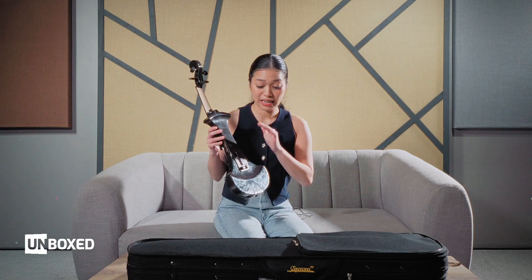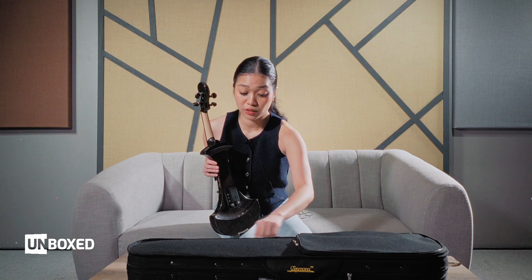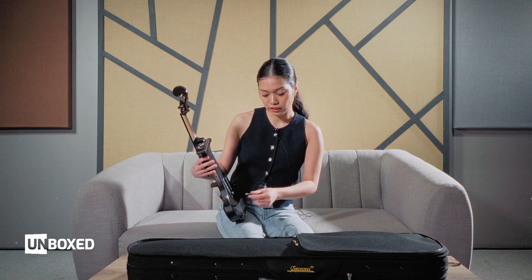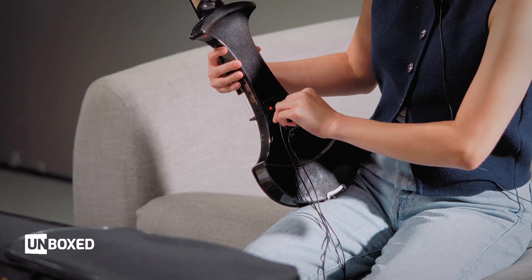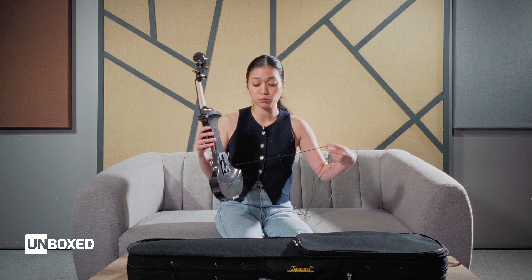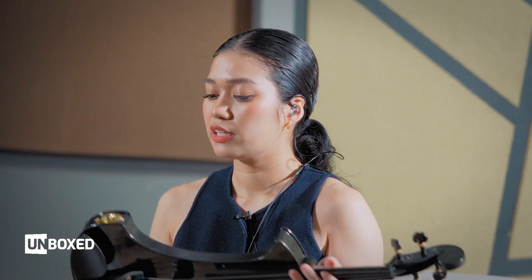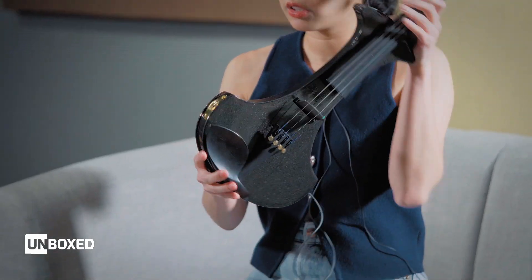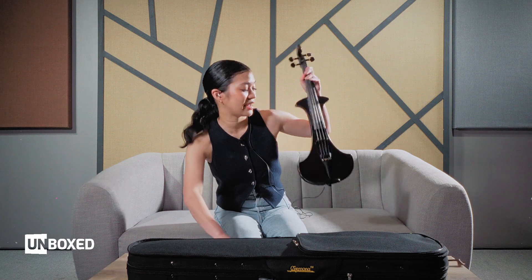I want to try the included headphones. I'll use my personal Sennheiser 100 earphones first, since I'm most comfortable with these. I'm sure the stock headphones will also work — let's test if the violin can be heard even without the line outs plugged in, with no 1/4 or 1/8 jack connected.